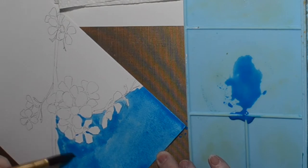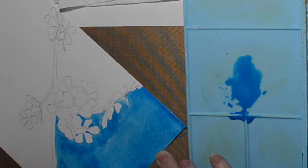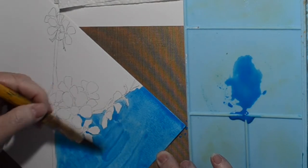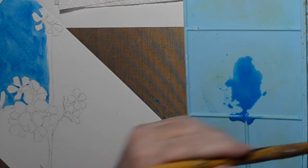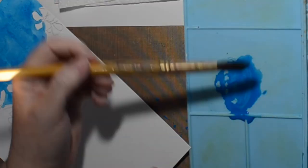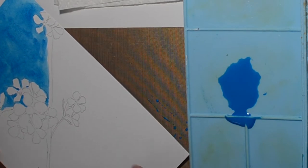I never need to buy any kind of paint ever again. But then you see something you want to try, like this stuff, which I really didn't need, and spent perfectly good money on it.